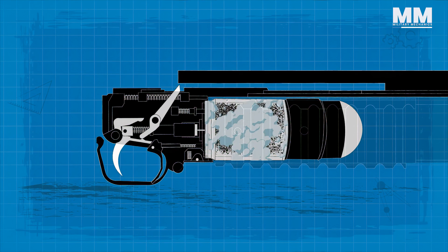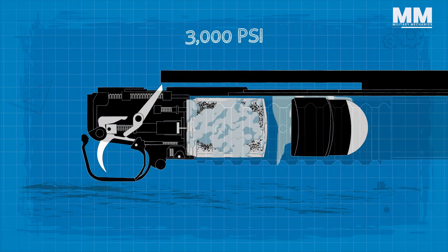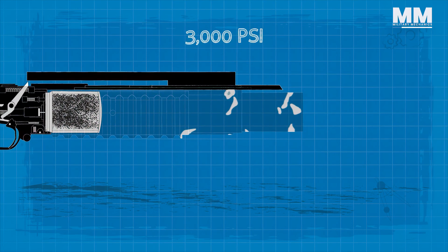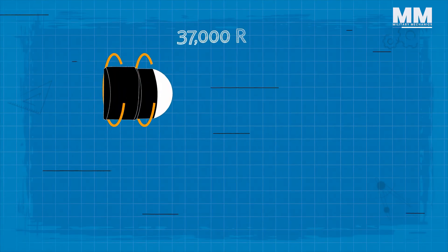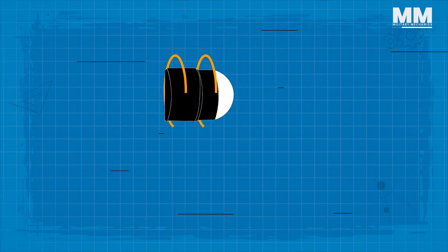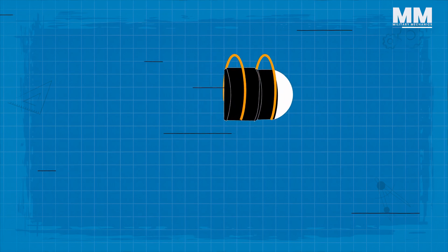There, the pressure drops to 3,000 psi and propels the grenade from the muzzle at a velocity of 250 fps. The grenade's 37,000 rpm right-hand spin stabilizes it during flight and applies enough rotational force to arm the fuse.